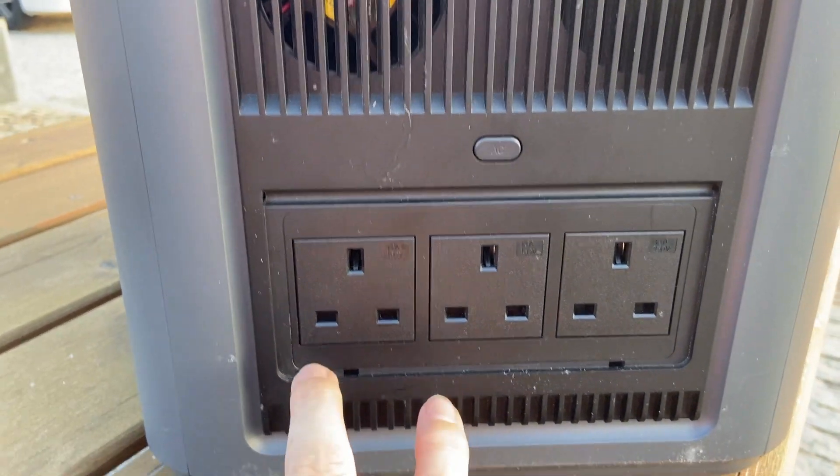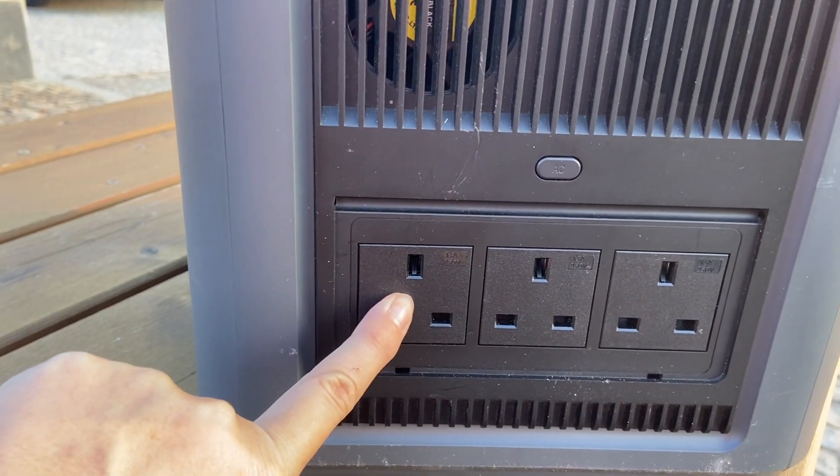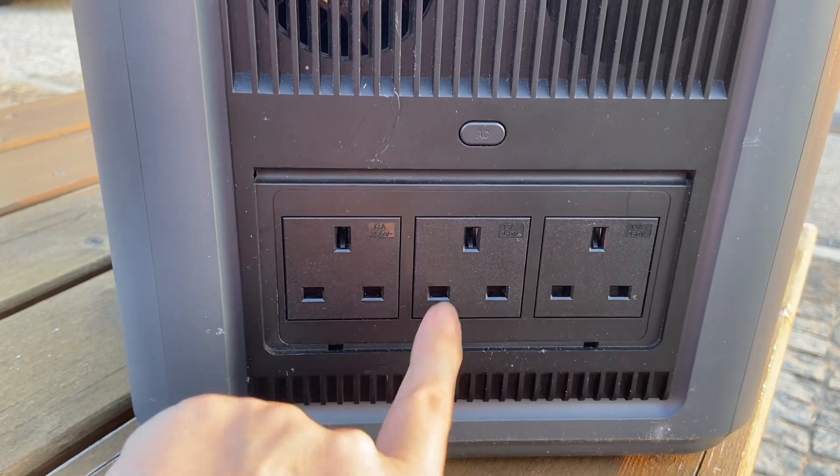I do often use this power bank for making coffee with a coffee maker and running the air fryer for breakfast, and it handles that. It will pretty much run anything in the van - the coffee maker, my electric saucepan, the air fryer, hair straighteners, and of course the Starlink. But the most power hungry item is my hairdryer, which trips quite a few of our power banks, so I'm going to show you how it works with this one.